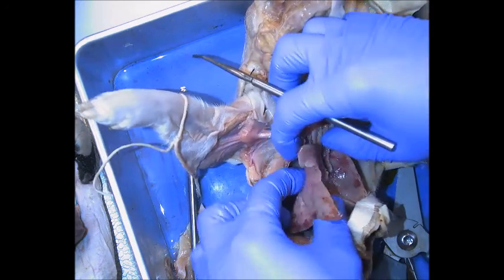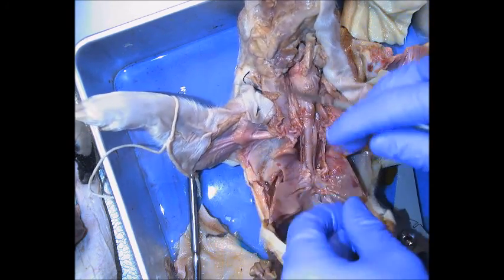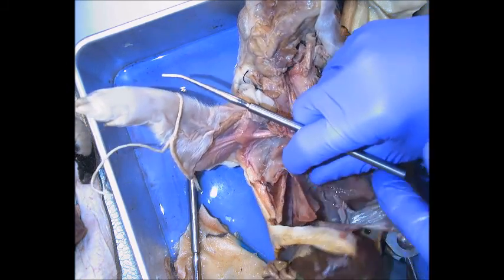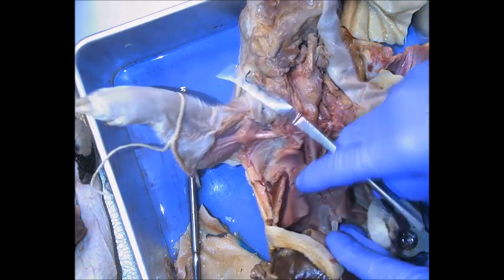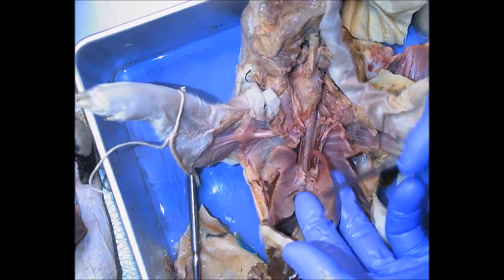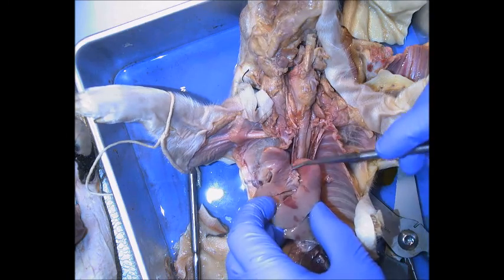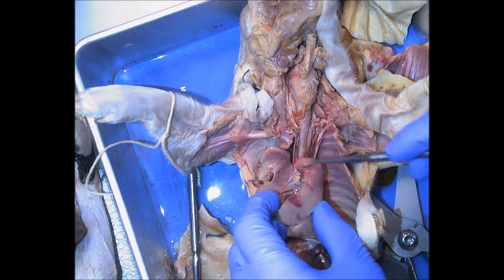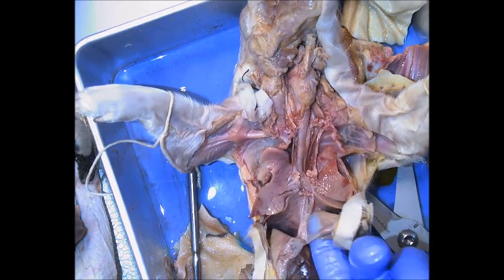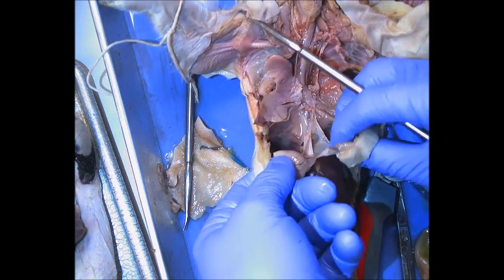On the right side we're going to have superior, middle, and inferior lobes — three lobes on the right in most cases. On the left side we have the left superior lobe and the left inferior lobe, just two on the left because of the cardiac notch — the heart crowds out the left side. Then all the way down to the diaphragm, the quiet breathing muscle.